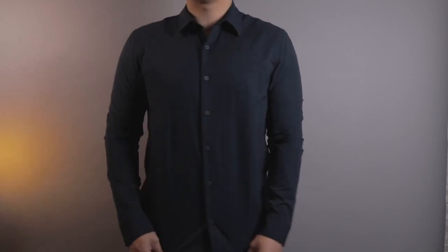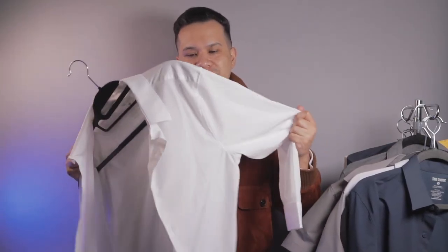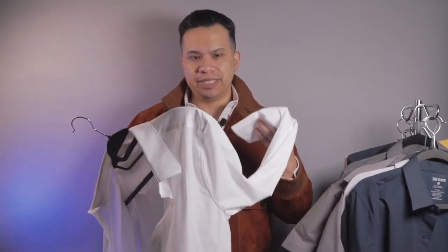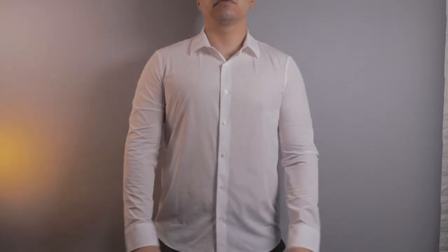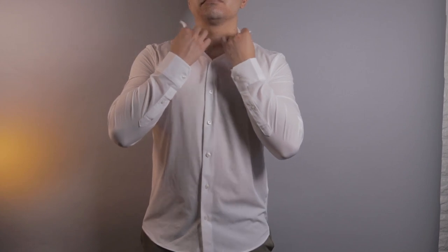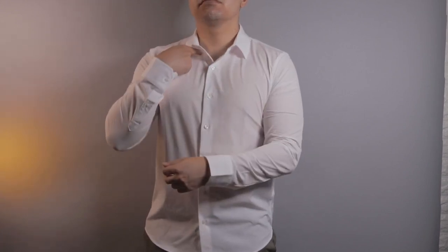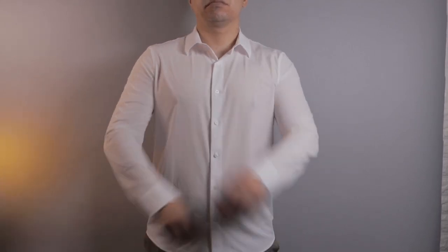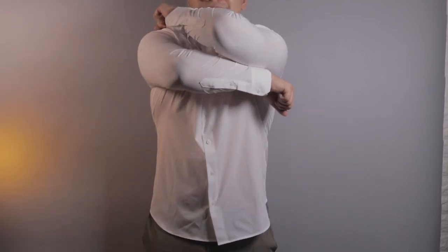The next shirt is their performance lightweight dress shirt. I actually like these better than their commuter shirts because they feel much lighter and softer. I checked the tag and the fabric consists of a very high count of nylon mixed with spandex. Unfortunately it fits way too slim for me in a medium, so be warned that this is a very slim fit.